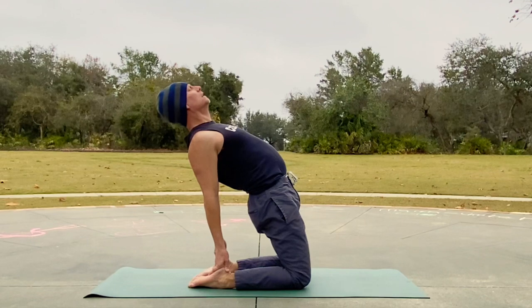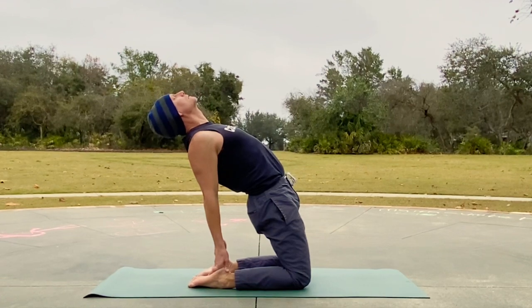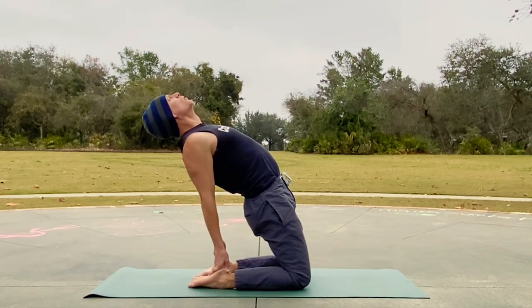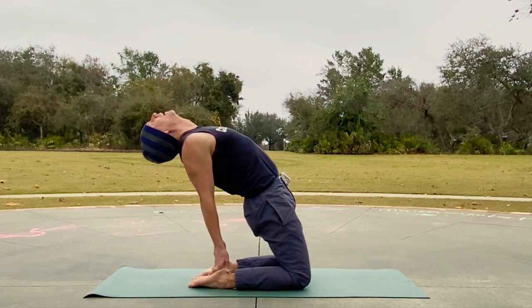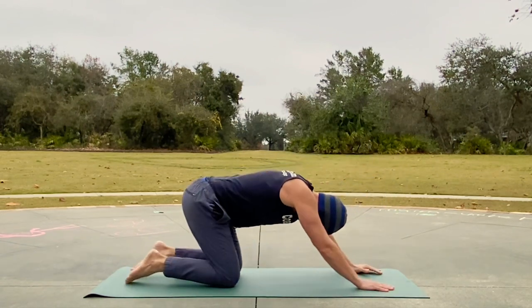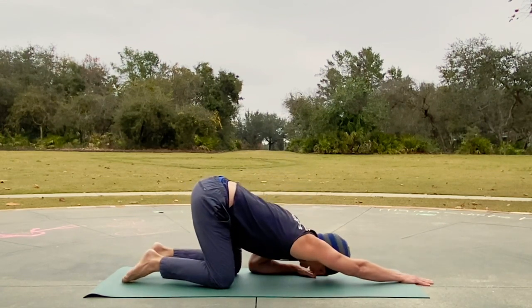Haven't taught this in a while but I gotta say it feels good. Two more breaths — that'll do it. Thank you bird, well done everyone. Take it back again to child's pose — let's do the hand slides. Forearm down and we slide forward: exhale forward, inhale back.